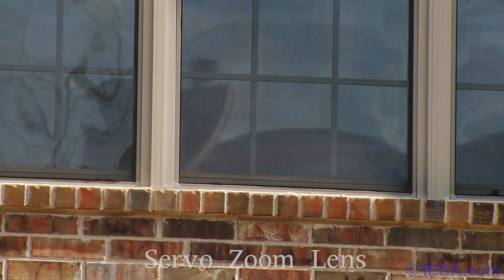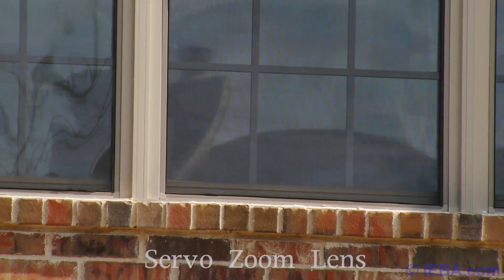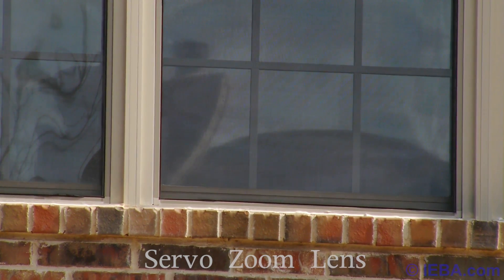And because this isn't a horror movie, there's nobody actually in the window — but you can see how close the zoom lens gets us there, with no change in the iris at all.